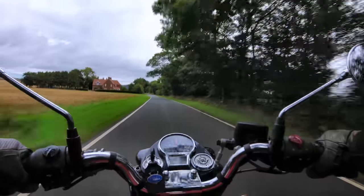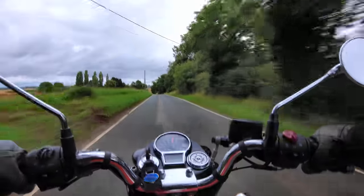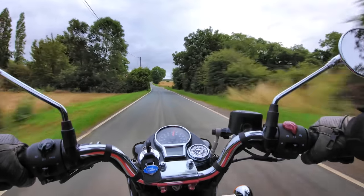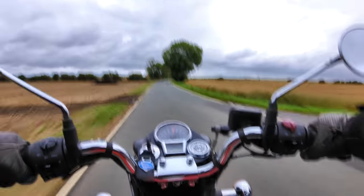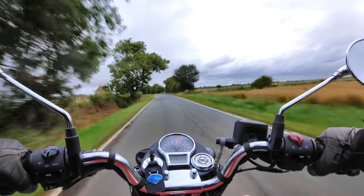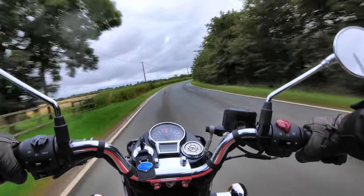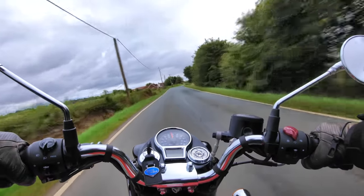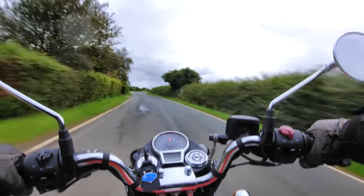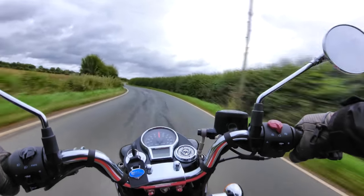On top of that, a well-known fault with the speedo on the very early Classic 350 reborns — of which mine is one — decided to rear its ugly head during the first attempt at filming. This caused issues because I didn't know how fast I was going, so I couldn't gauge what was happening with this latest modification — a Stage 2 upgrade using the DNA performance filter. I managed to reset the speedo and get it working again, though this is usually only a temporary fix. This would be the first time I've had to make a warranty claim on a Royal Enfield motorcycle.